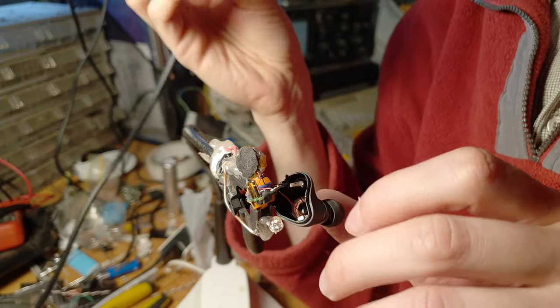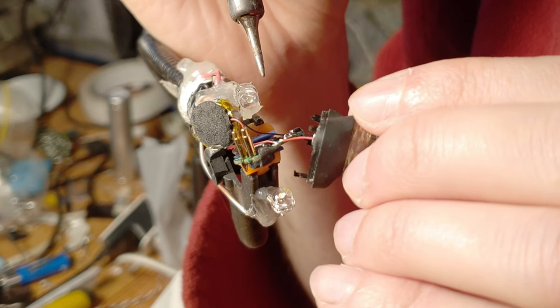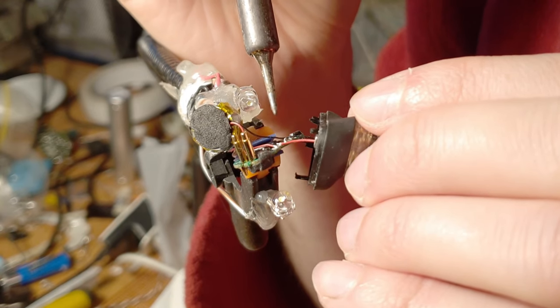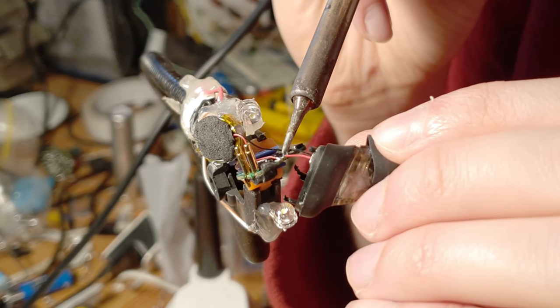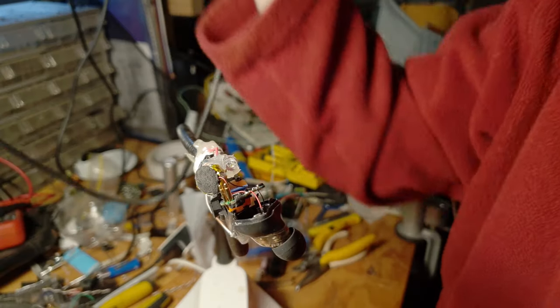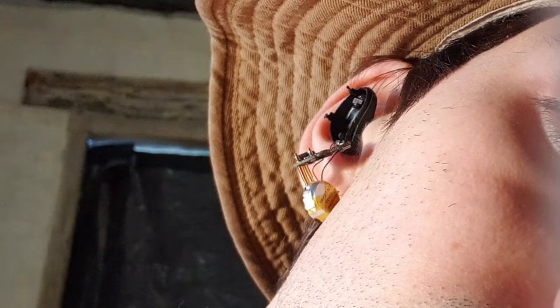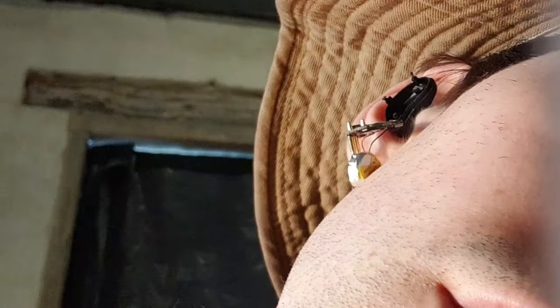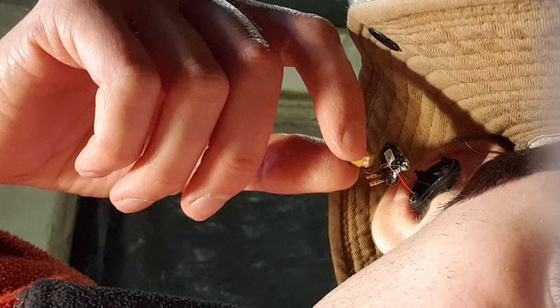Just for the sake of it, I'm going to retry and resolder the wire I broke off here, so at least I'll have a functioning non-working earphone again. There we go. Does that look pretty fashionable? Nice gutted earbud.